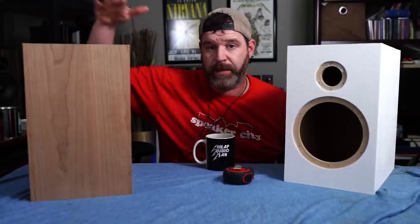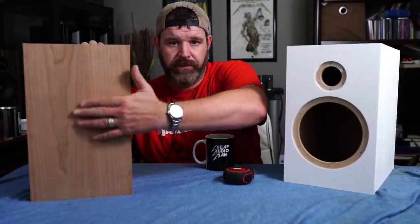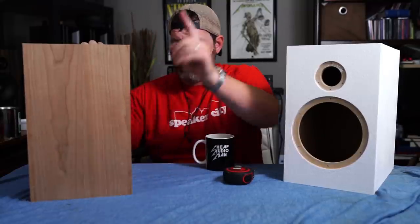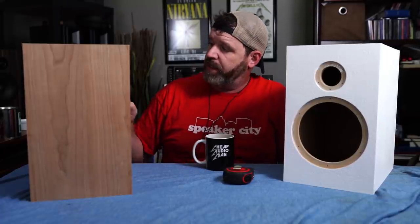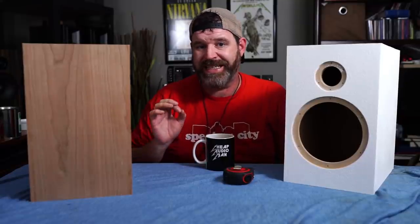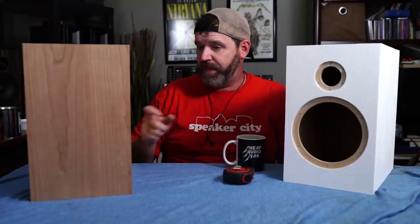So this is actually peel-and-stick cherry — this is actually the back panel, that's the port. Peel-and-stick veneer. I got this from Woodcraft, a local wood shop, and it came in a strip of 24 inches by 96 inches. So this one's done. How I started was I took some measurements.